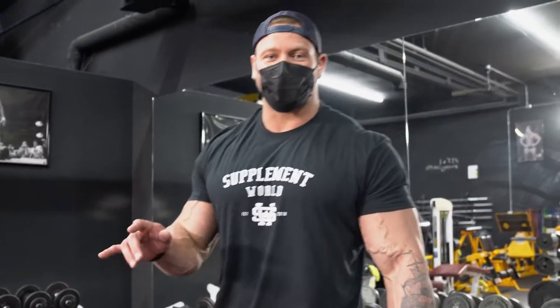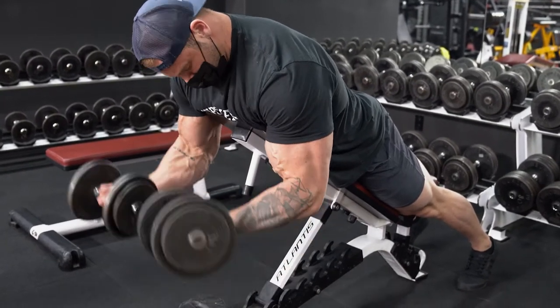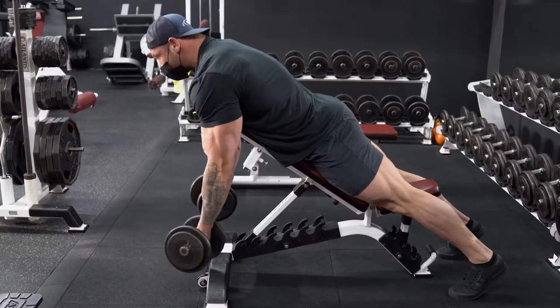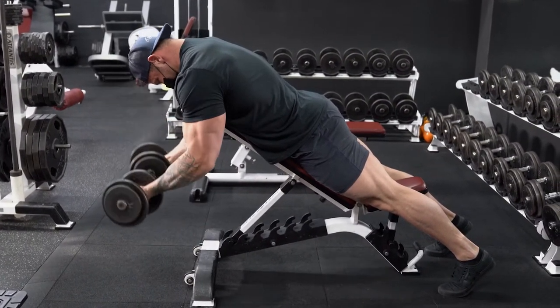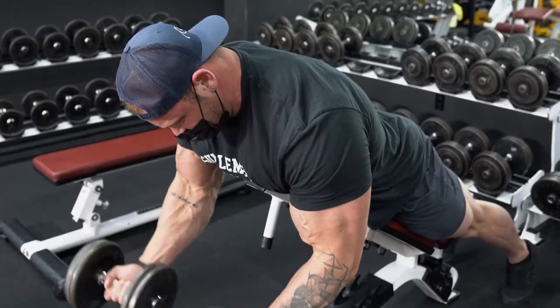The first exercise we're going to do is something called the dumbbell spider curl. You want to set your bench up at a low incline. One of the main reasons I like to start with this exercise is because I like doing things that have independent weight in each hand — not a bar — so I can really tell and make sure that both arms are working to the same capacity, and I can also tell if one feels tweaked or injured. Make sure both are even before going into the two-hand stuff.